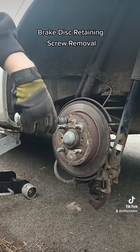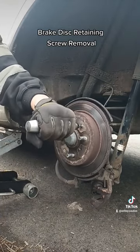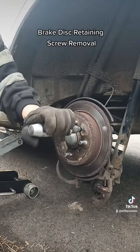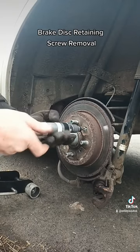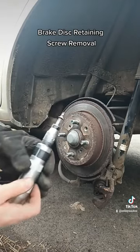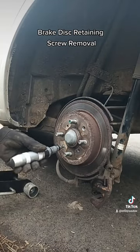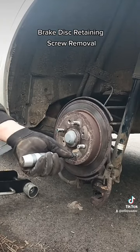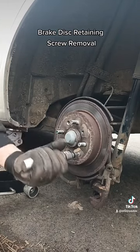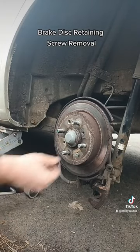So we'll put it on the screw straight there. Give it a couple of taps and there you go — straight out. Let's get the second one. There we go, that's the second one.